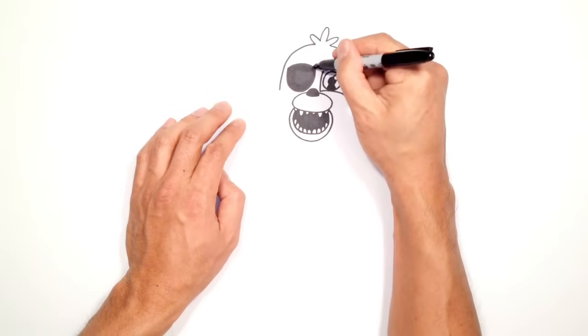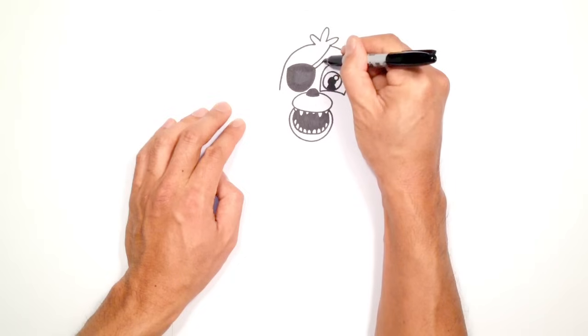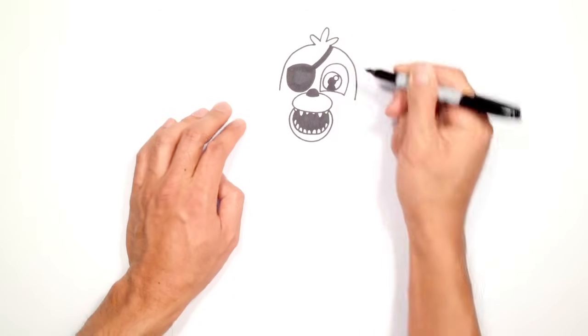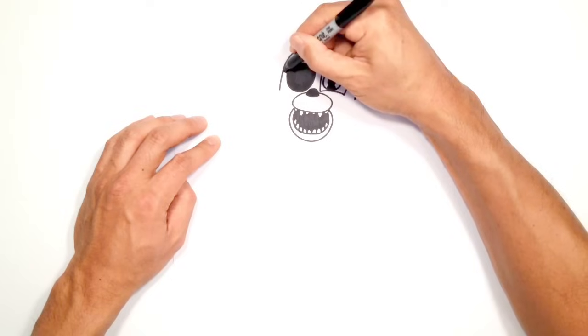Now from here let's finish off the eye patch. From this corner I'm going to tuck it in underneath the far right hair with two lines curving up, and we'll color that in black. Now we need a little strap on this side, so from this corner I'm going to draw two lines going outward and color that in black.